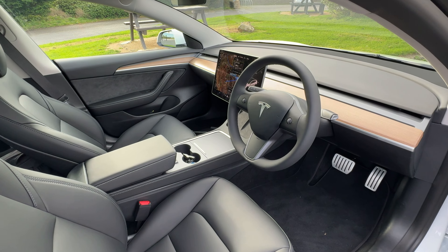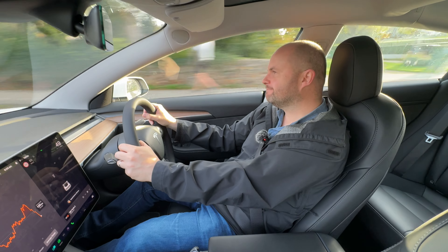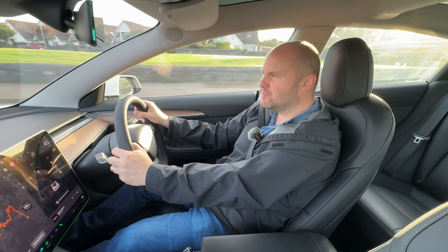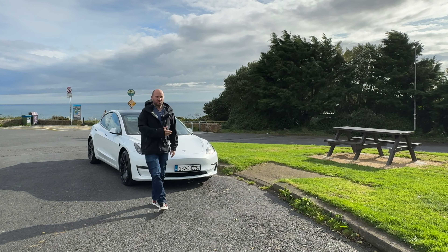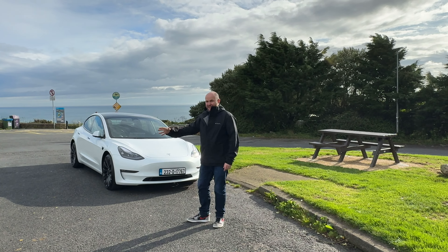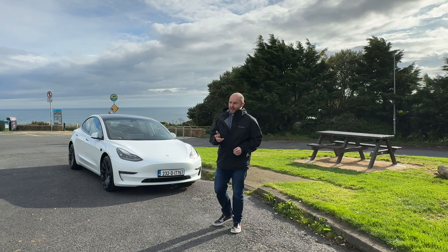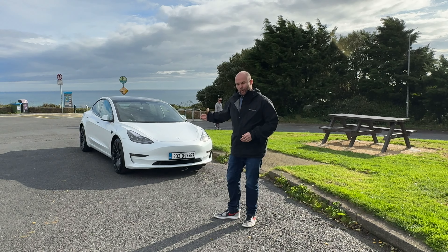If the move to electric is something unavoidable for you, or you're coming from a background of having a car that's a bit of crack — maybe you've had a Golf R, a Golf GTI, a Focus ST — yes, this makes no noise when you bury that throttle, but very few of those cars will give you that level of insane acceleration. It's like 3.3 seconds to 60. If electric is where your next car has to go, I think you'd be happy getting into something like this. Get the nice wheels on it, it looks all right, and that performance is always on tap.